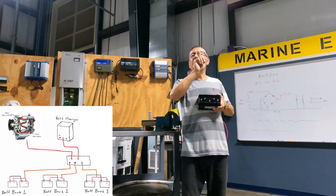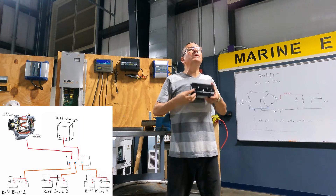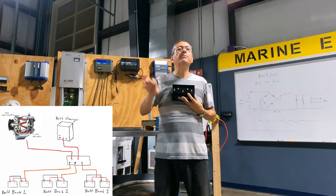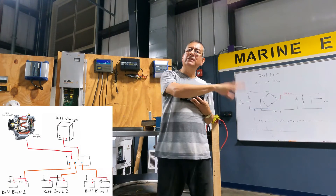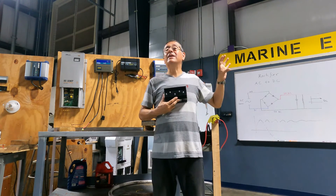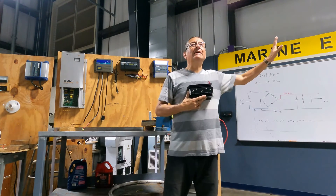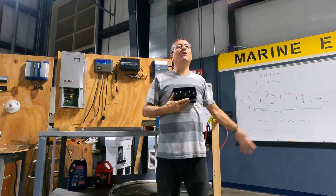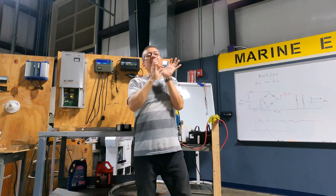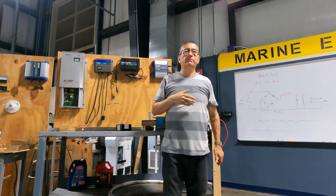Other important thing: those three battery banks in this particular case with this ACR should be the same type of batteries — lead acid, lead acid, lead acid; or gel, gel, gel; or AGM, AGM, AGM. And your alternator should be good for that type of battery, because there are alternators for lead acid batteries but not for AGM. Also, the majority of those elements, if you remove the back cover, have the option for gel or lead acid — you can change it.